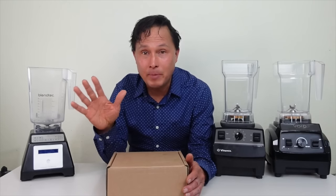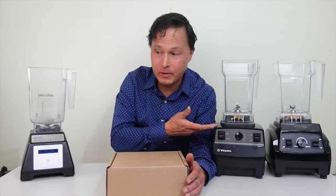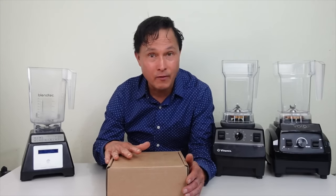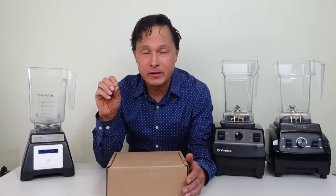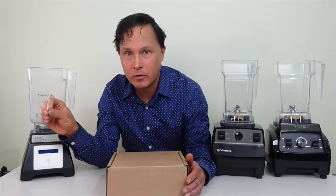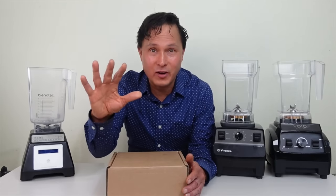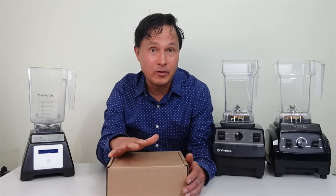Because Christmas or another holiday is upon us, this would be one of the best gifts you can give to somebody who already owns a Vitamix or Blendtec, or you could give them a whole blender kit with the vacuum juicing lid. This has been in development for several years, originally released in 2020. I tested early prototype lids that didn't work well, sent them back, and now I've received the new improved lids. This also comes with a three-year warranty.